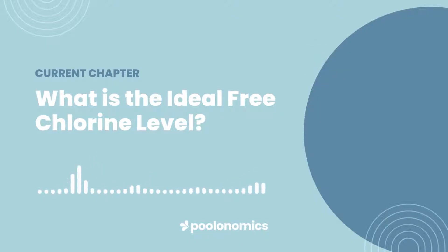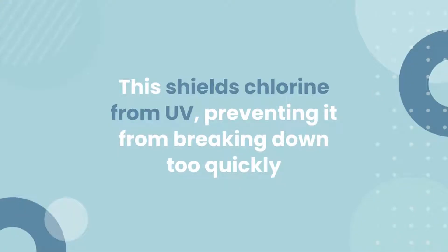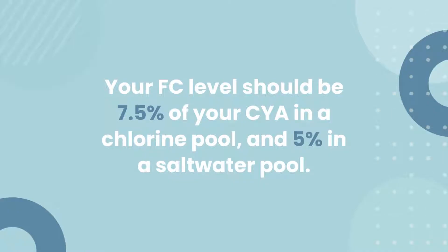But there's yet another mechanism involved. Most residential pools rely on cyanuric acid, also known as chlorine stabiliser. This substance shields chlorine from UV light, preventing it from breaking down too quickly under direct sunlight. While this is incredibly useful for preservation, cyanuric acid also suppresses chlorine, forcing you to add more chlorine to maintain the same sanitising power. Because of this, above all else, the ideal level should be based on your cyanuric acid level. As a good rule of thumb, your free chlorine level should be 7.5% of your cyanuric acid level if you have a traditional chlorine pool, and 5% if you have a saltwater pool.